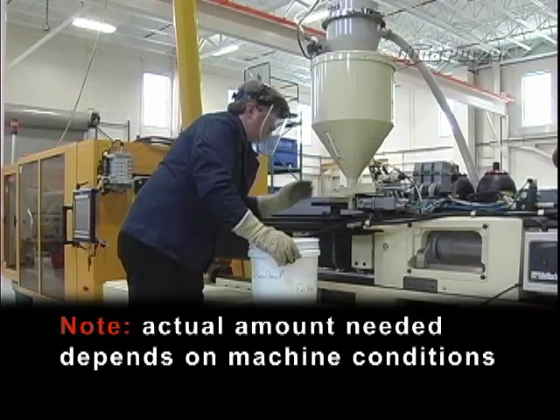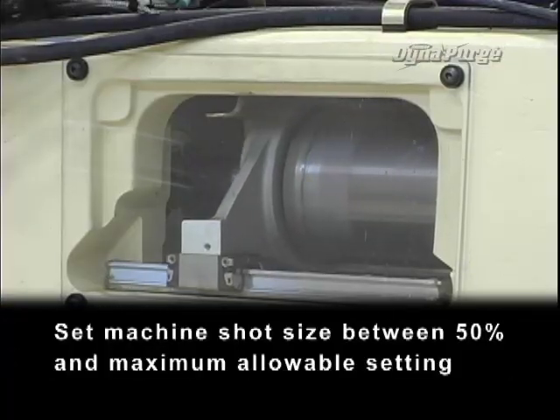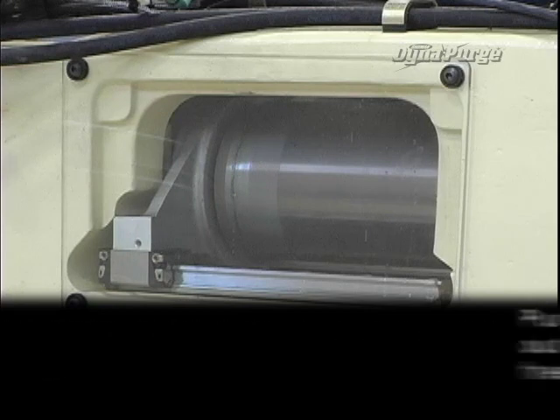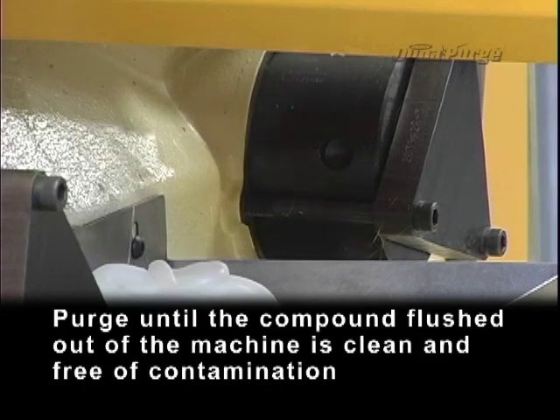Note: actual amount needed depends on machine conditions. Set machine shot size between 50% and maximum allowable setting. Purge until the compound flushed out of the machine is clean and free of contamination.